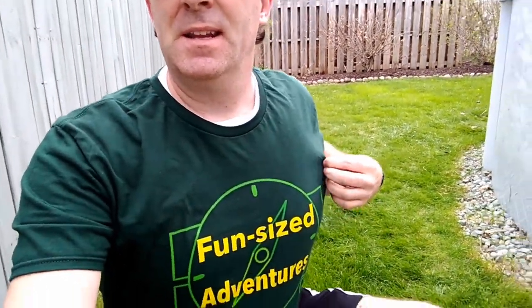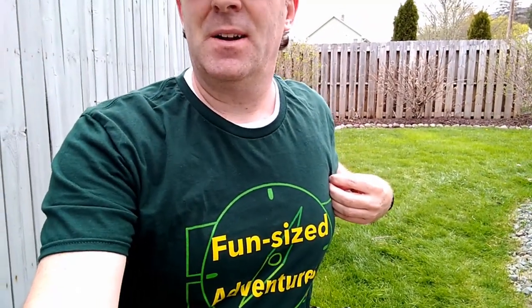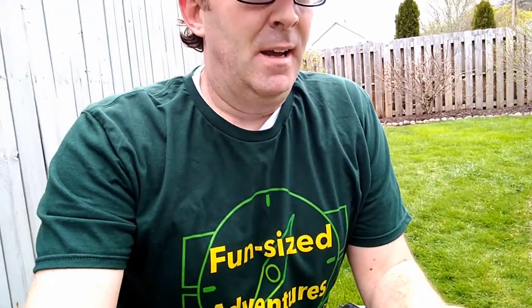I've got my Fun Size Adventure shirt on, so this isn't really a fun-size adventure — it's more of a fun-size chore. Fun Size Adventure is a great outdoor YouTube channel where they get out and go hiking; I'll put a link in the video description. We're going to see how durable that shirt is when it holds up to the soaking of fixing a pool.